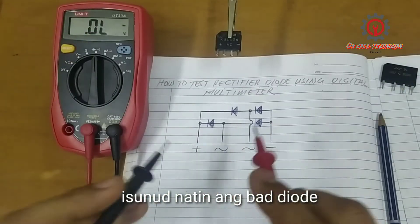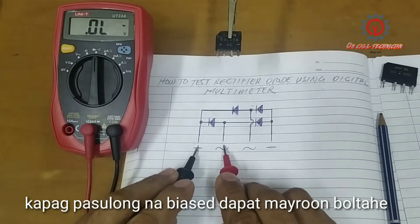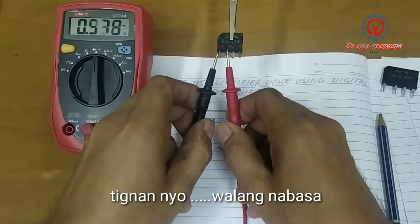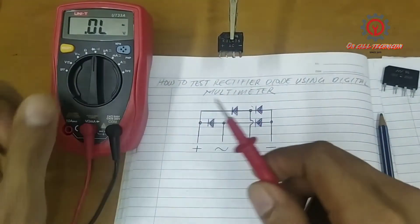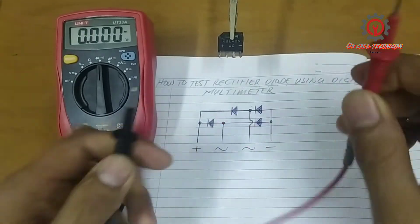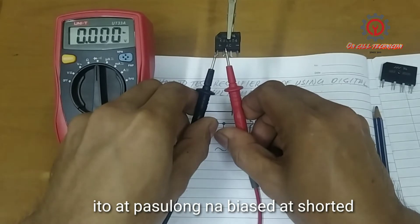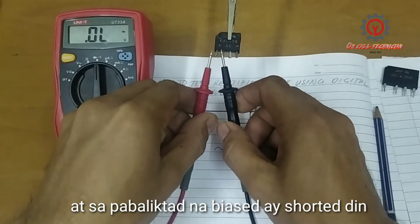Let's find out — if I test this diode in forward bias, there must be a reading. But look — no reading at all. I'll short my test probes and the reading is zero, so it's the same. This is shorted in forward bias, and in reverse bias it's also shorted.